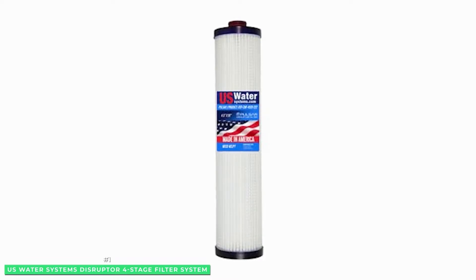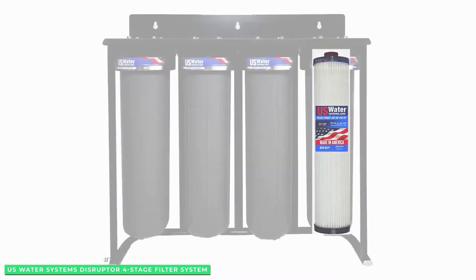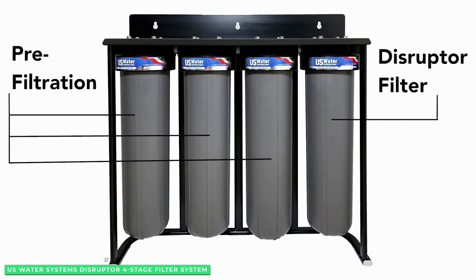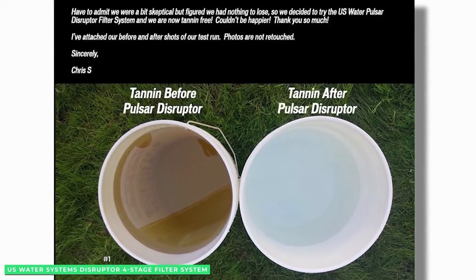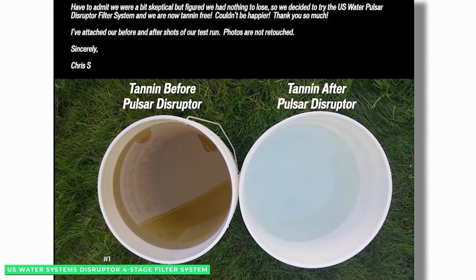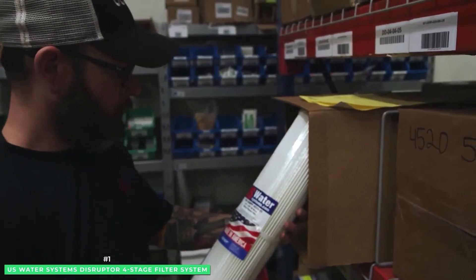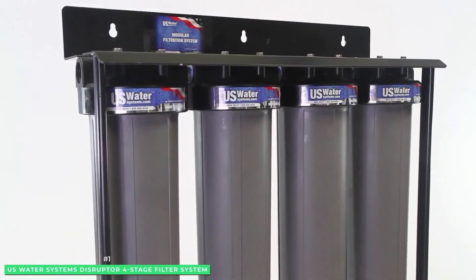This Disruptor will last longer and at a lower cost than many more expensive and elaborate systems. After installation, with the proper maintenance, you can expect 15 to 20 years of high-quality filtration before you need to consider an upgrade. For additional peace of mind, the Disruptor has passed testing for NSF and ANSI Standard 42 and 61, and comes with a lifetime warranty on the housings.